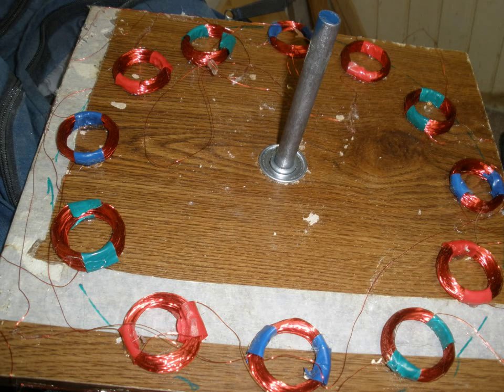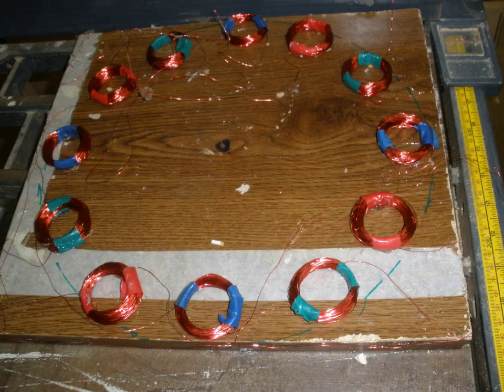Step 2: Wrapping the coils. Wrap magnet wire into a coil with about 200 turns in approximately 1 inch in diameter. Tape the coils on both sides using colored electrical tape. Make sure when you are wrapping the coils each set has a different color.